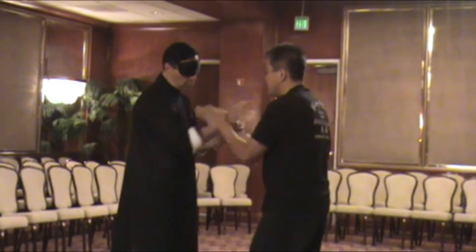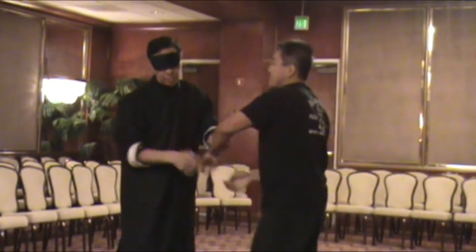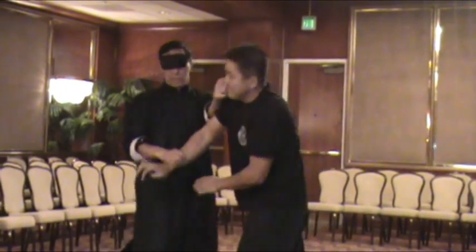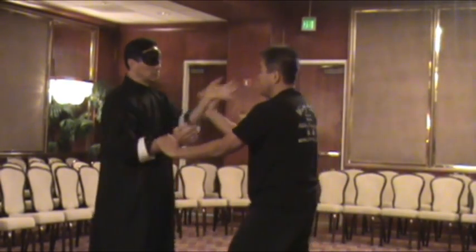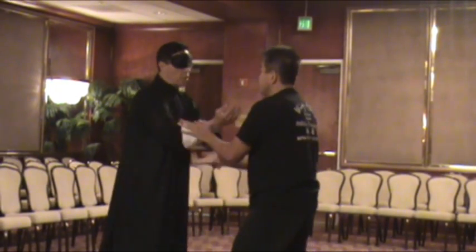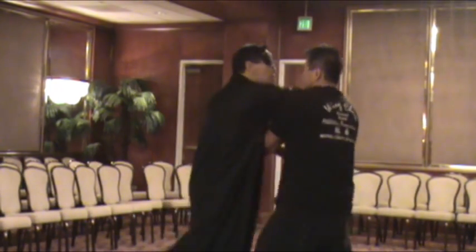If I do it properly, you see — using the real mount, this is what happens to him. When you practice, all the time you're changing the angle. If you feel the gap, you go for it. If you sense that opening, you go for it. If the opponent uses the wrong energy, you go for it.